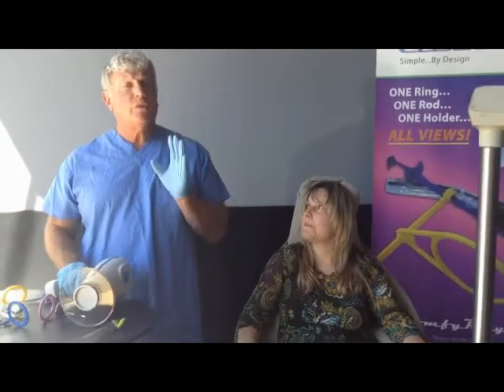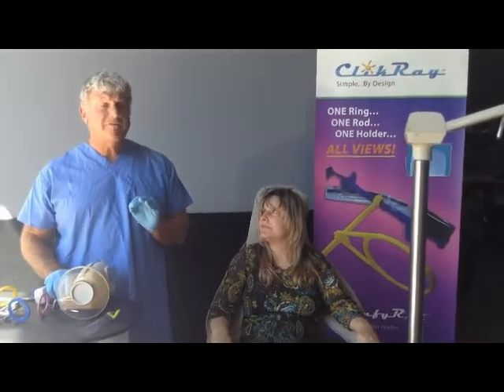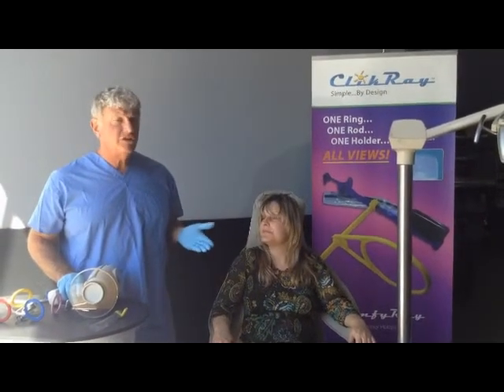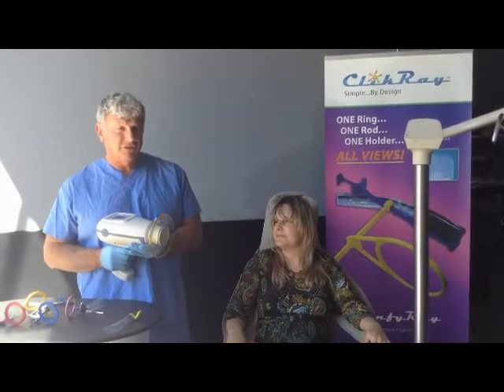In conclusion, we have shown you a simplified radiographic system that is more comfortable to the patient, easier to use, and has the ability to work with handheld units.